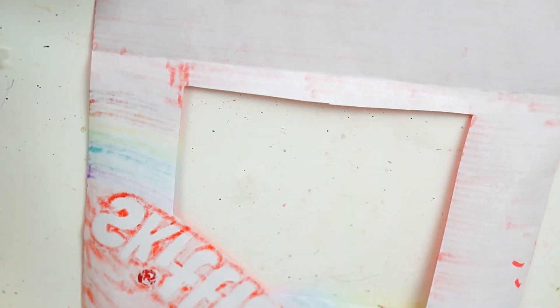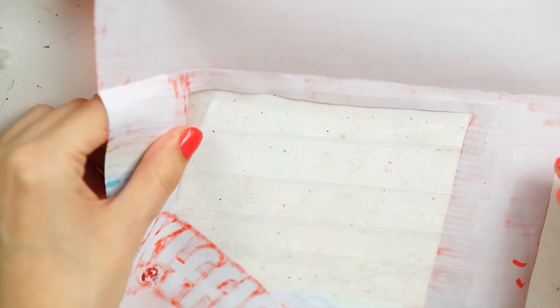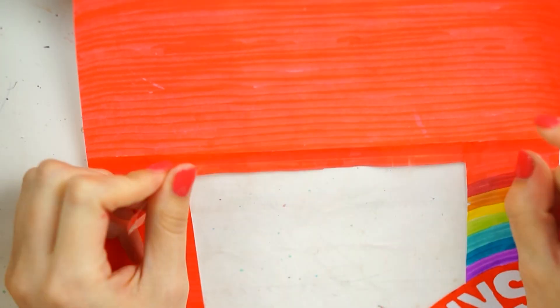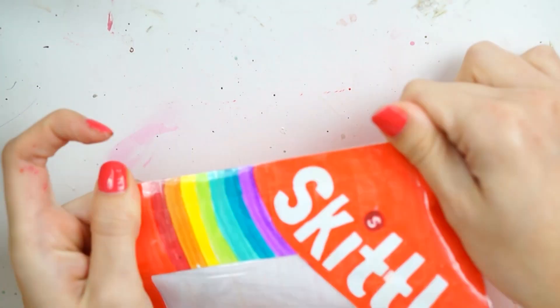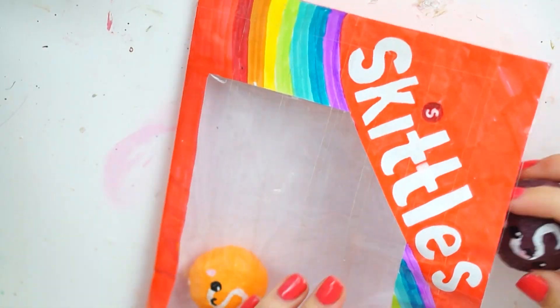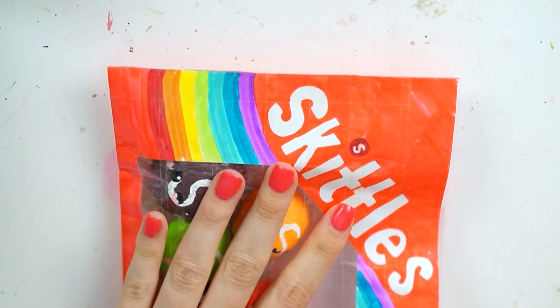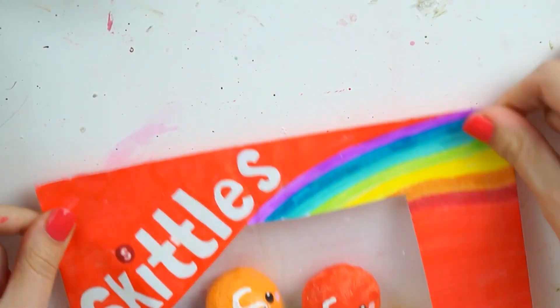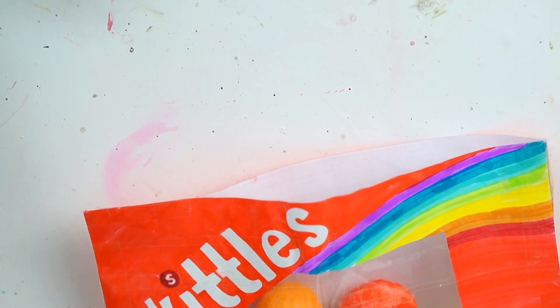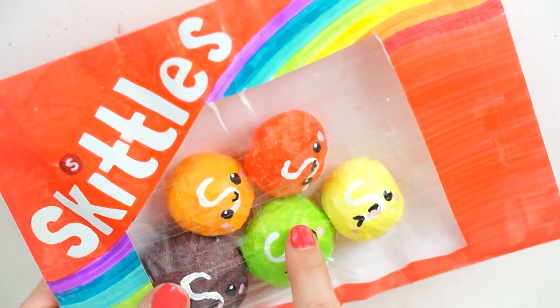To cut out the window panel, I folded the paper at the section I was cutting, made a small slit, then cut the square out. I then flipped it over and stuck down about four or five layers of tape, each slightly overlapping, then covered the sticky side with more tape leaving a nice clear window. I popped the Skittles inside facing out through the window, then sealed the whole squishy up just like any other paper squishy — except this time you can see cute Skittles inside instead of just ugly bits of foam.